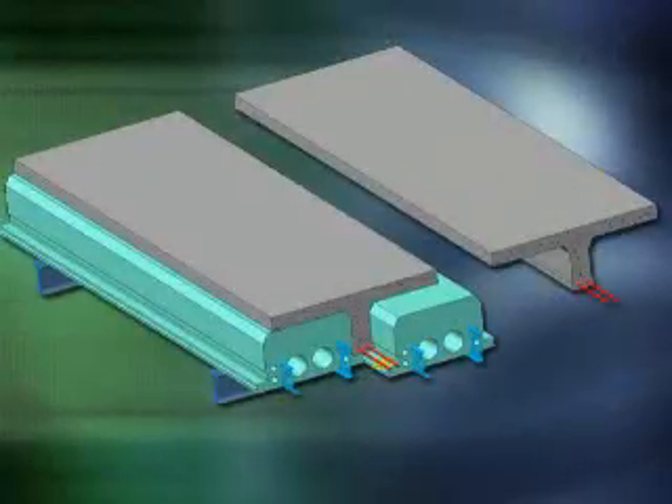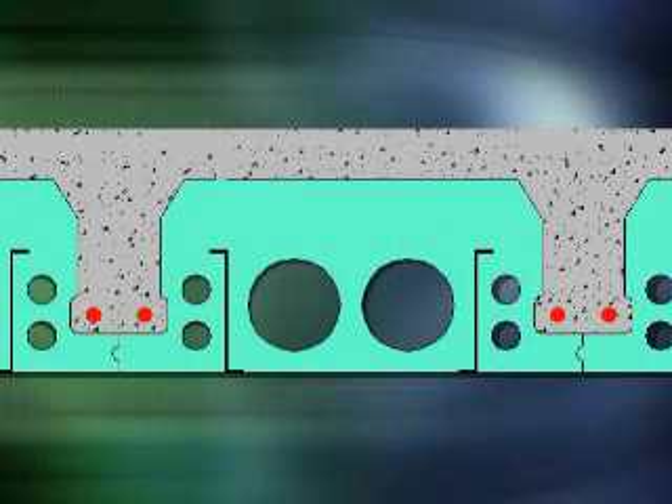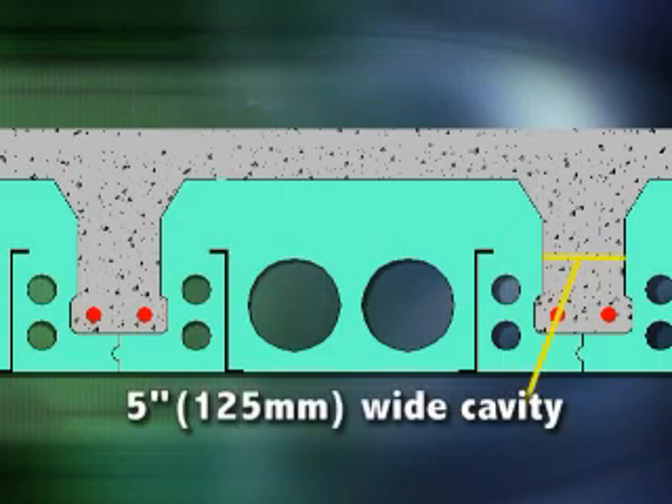Quad Deck panels shape a series of T-beams on two-foot centers, which integrate with a concrete slab. The resulting monolithic concrete structure provides two-way span capacity and a shear plane for superior structural performance. The panels interlock with a tongue-and-groove design at the base of a 5-inch-wide cavity that forms the concrete T-beams.